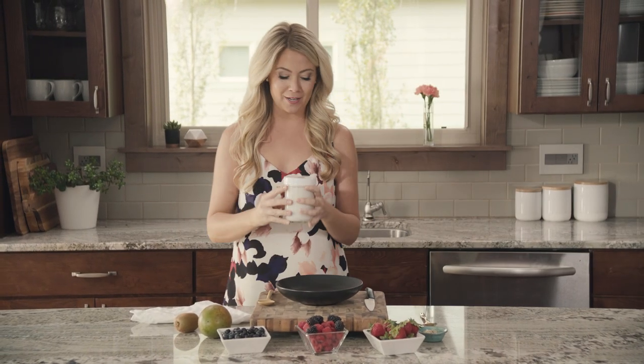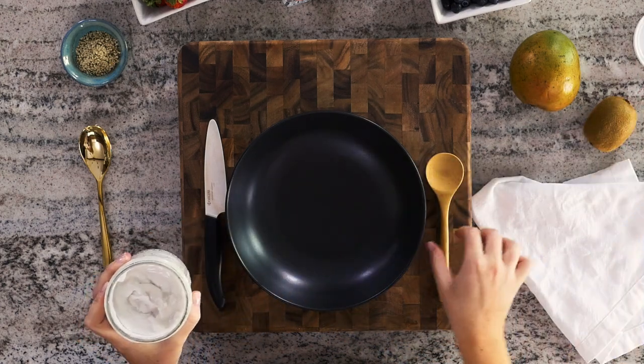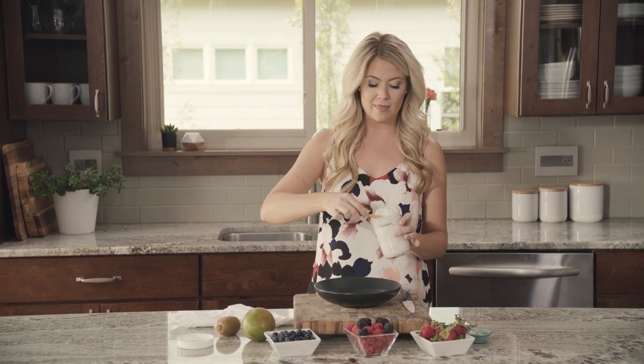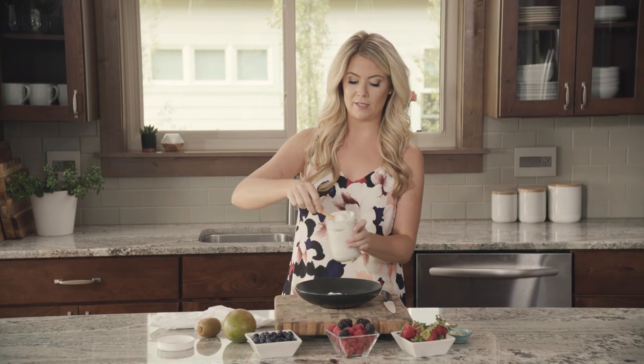I have one here that I already made for you. You'll know it's done because it will taste like yogurt — it will be tangy because it's fermented. Let me show you how beautiful and thick this is. To serve this I just do a variety of fruit, some hemp seeds, you can put some honey on it — just however you like your yogurt. This is also great on top of overnight oats. You can see how thick and creamy this is, and that's because we just used the coconut cream.